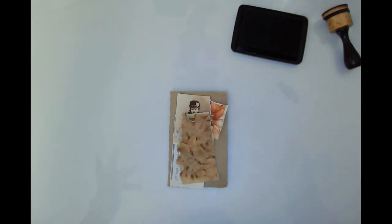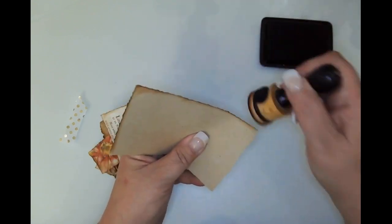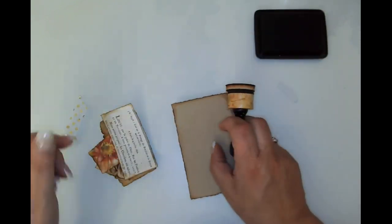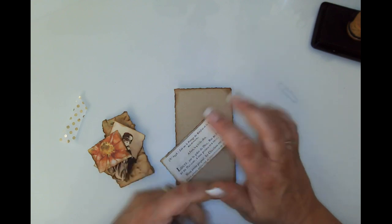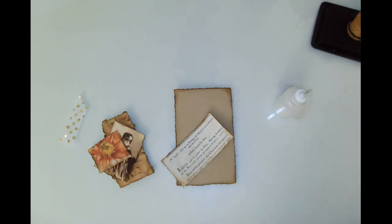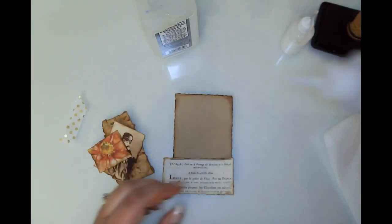Without further ado, I'm going to go ahead and get started — just inking these bits up and then we'll put them together. It is the day before Thanksgiving and our plans are kind of up in the air because our granddaughter woke up sick this morning with a fever, which is very sad. I've just been putzing around in the studio and ran some errands.